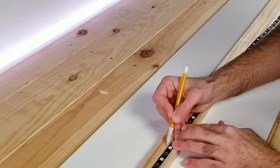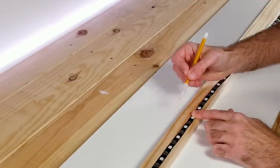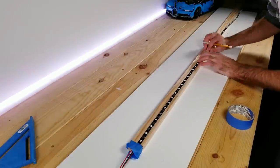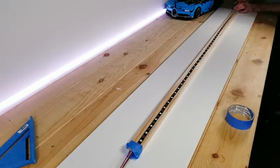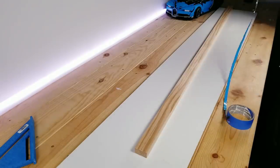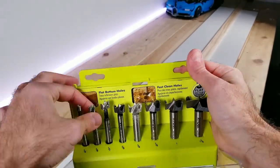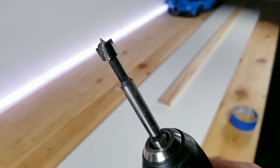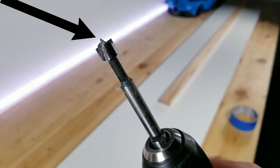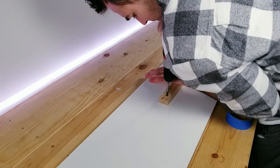Next I'm going to be putting a mark on the center line right where each LED is located on the strip. For this step I'm going to be using a three-eighths of an inch Forstner bit. What's nice about this tool is it has that little sharp spike at the end which is going to help us line up with the marks that I made down the center of the wood at each LED point.